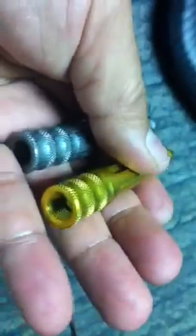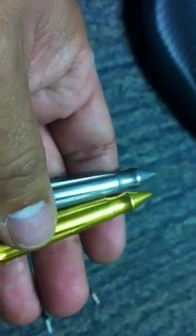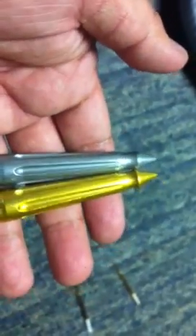The finish of the aluminum is really nice and shiny and flashy. The damasteel is a little bit more toned down, but that's really the differences between a damasteel and an aluminum.